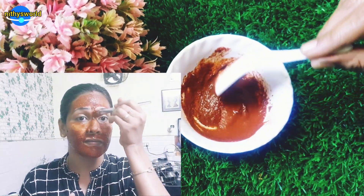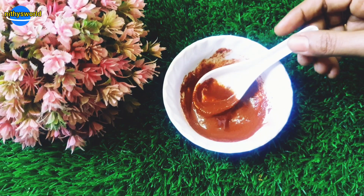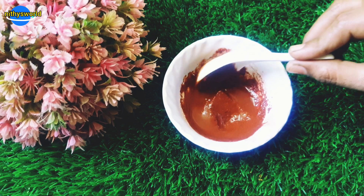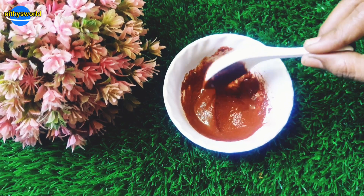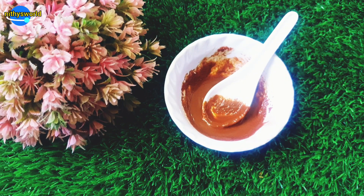If you have acne problems, this pack provides the most support. It can also help remove sunburn. Even if you have skin allergies, you can use this regularly for great results. Try it naturally and you will see the benefits. Use it regularly and you will notice a positive change in your skin.